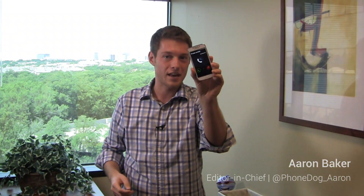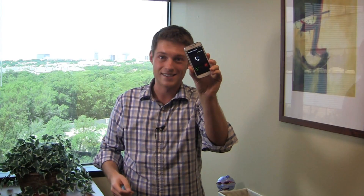I'm Aaron Baker from phonedog.com and this is part two of the full video review of the Samsung Galaxy S4 Zoom. Is this the ultimate device with its fusion of a camera and a smartphone?